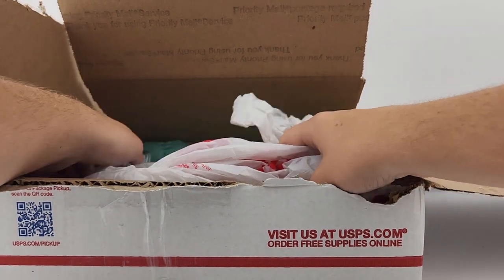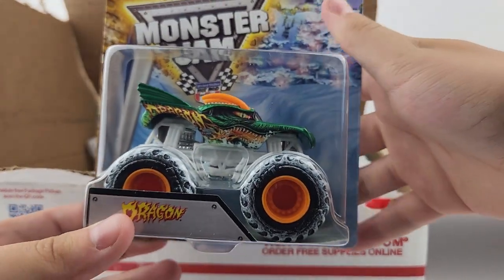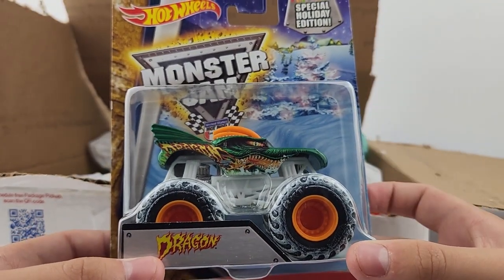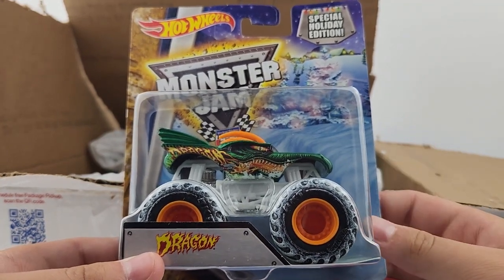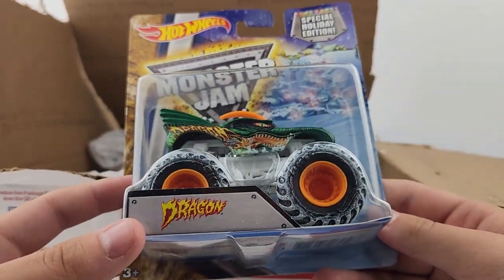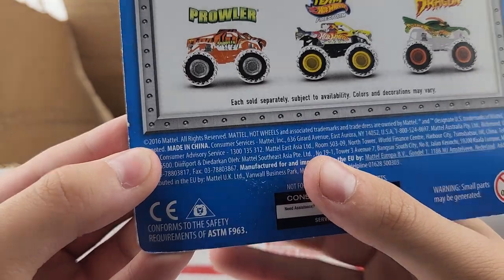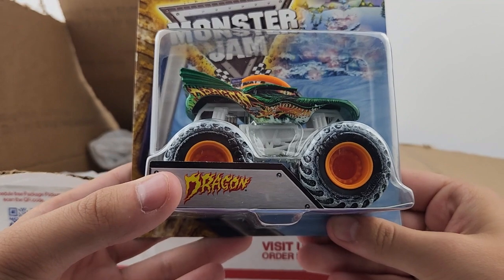The final truck — you guys already know which one it is, but just in case: number six is the holiday Dragon from 2016. I believe this was the second year we got a holiday Dragon. The actual Dragon came out in 2015, and I'm pretty sure the holiday one came out in 2015 as well, but this is the 2016 series. Let me double check — yes, it does say 2016 copyright. I was right.